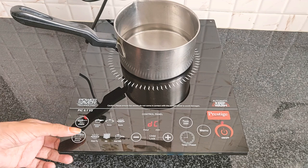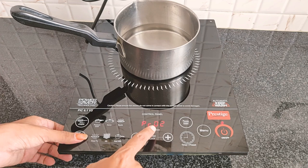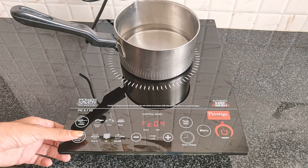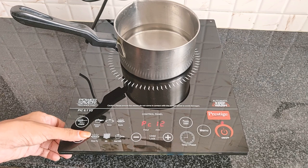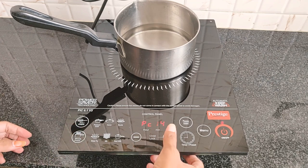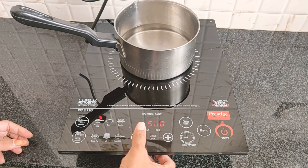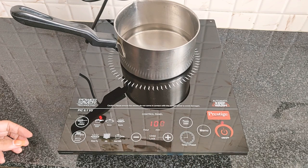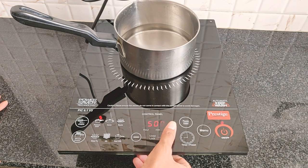If you want to see the whistle preset, you can see how much the whistle counts: 1, 2, 3 — then set the whistle count. You can see how much the whistle counts and adjust accordingly.